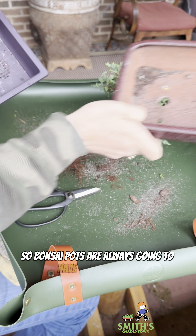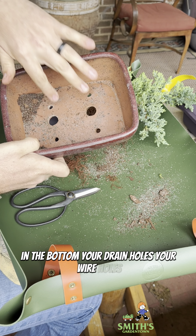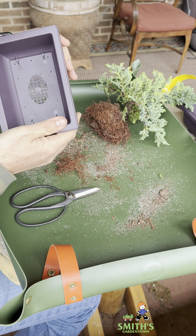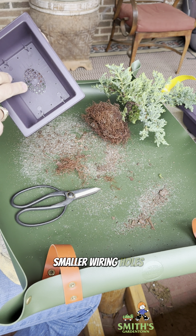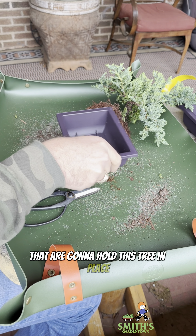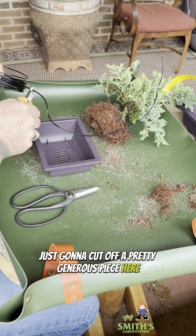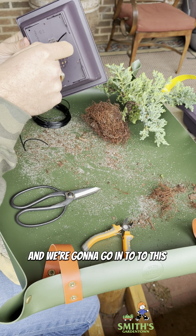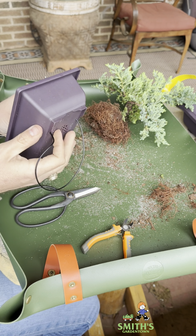So that's fitting in there much more nicely now. I gotta clean up my work area. I'm going to do just a little more pruning on the sides. Alright, I think we're ready to wire it into place.